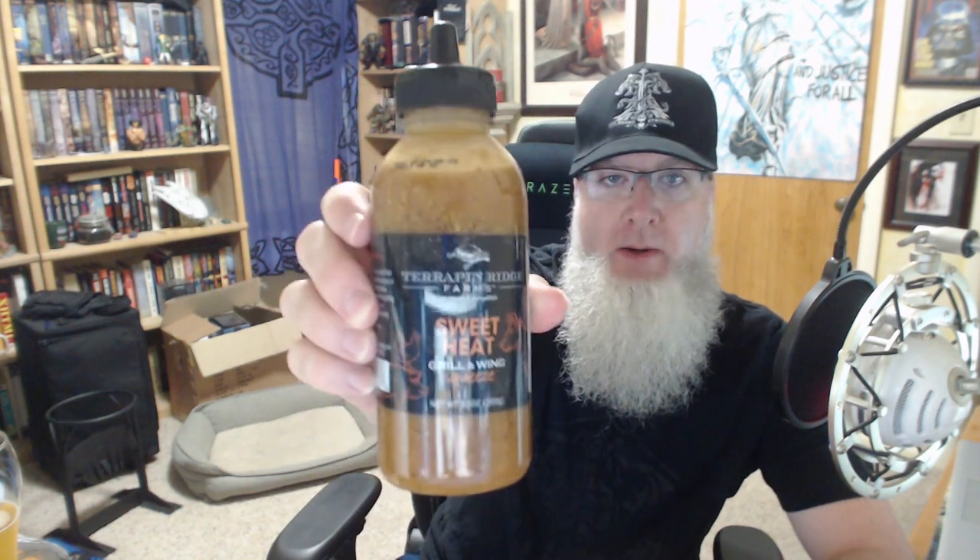This is a Terrapin Ridge Farms Sweet Heat Grill and Wing Squeeze — so a sweet heat wing sauce. That's good, I've been looking for another type of wing sauce and I'm going to be doing wings soon. What's in it? Sugar, water, apple cider vinegar, yellow mustard, white vinegar, tomato paste, hot sauce, salt, tapioca starch, grapefruit juice concentrate, mustard seed, onion powder, black pepper, granulated garlic, and chili extract. Nothing I can't pronounce — that's good. I don't like garbage in my sauces, and no high fructose corn syrup. I'm not a huge anti-corn syrup person, but you don't need to use it in every single thing.